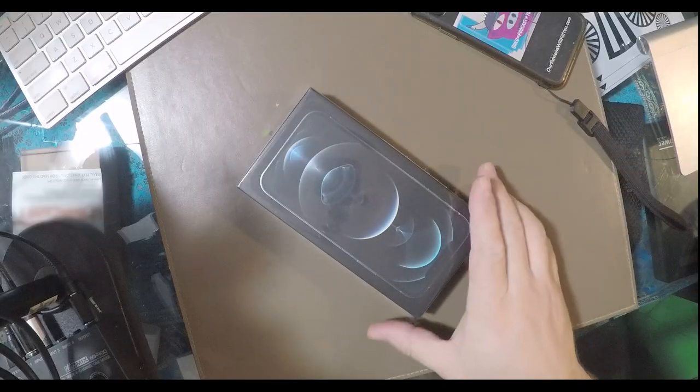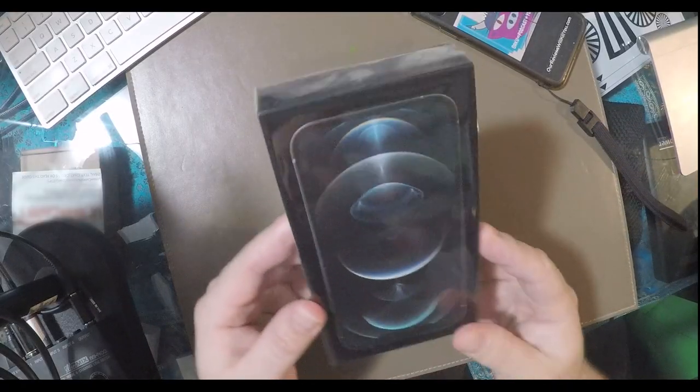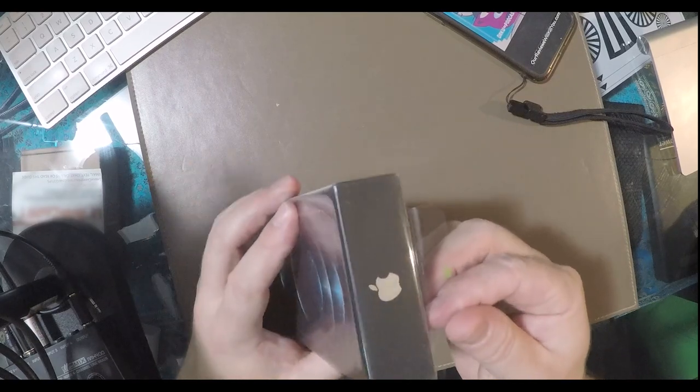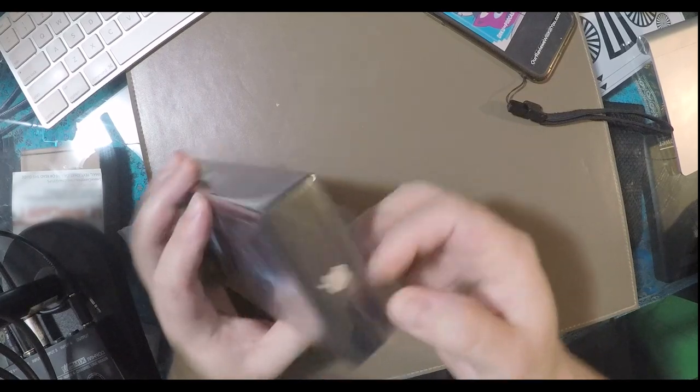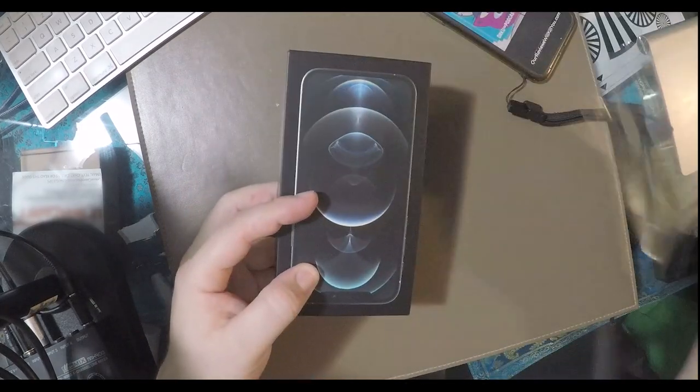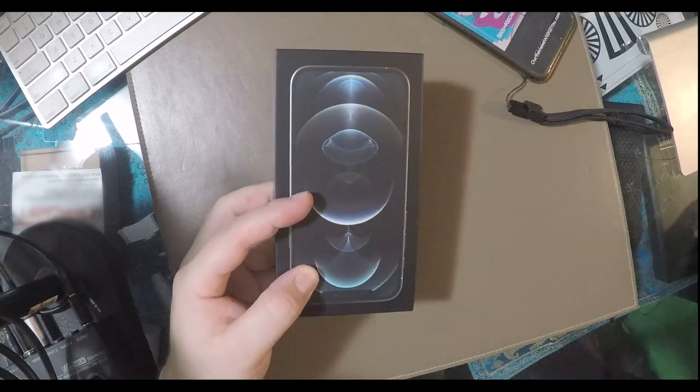I've always loved Apple's packaging. It's always been a selling point for them, from their computers to their laptops to iPads to their iPhones. Unboxing their devices has always been a beautiful experience. Look how convenient they make it — a nice green arrow telling you exactly where to start. Go ahead and peel this off, and there's some trash we'll toss to the side.